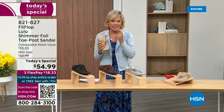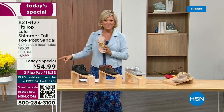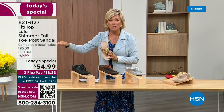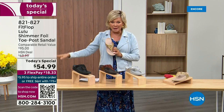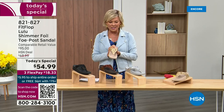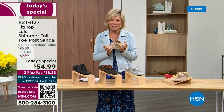I'm thrilled. It's been, I think, two years since we've had a today's special from FitFlop. So this at $54.99 — where have you seen prices either stay where they were two or three years ago or have gone up exponentially? This is an amazing price. By the way, this is on three flex or four with your HSN card.